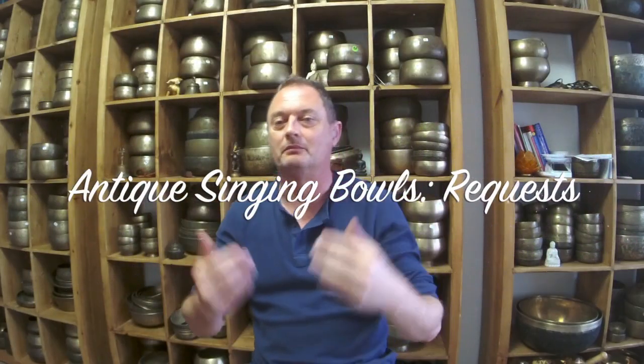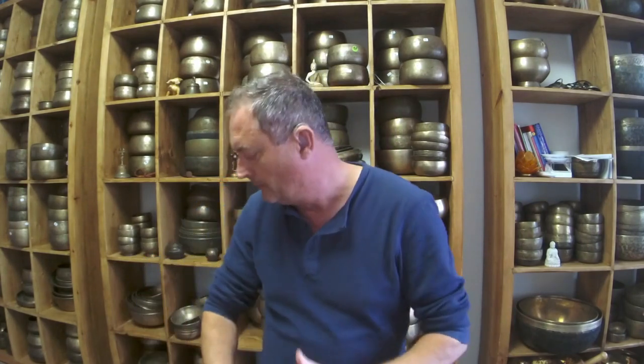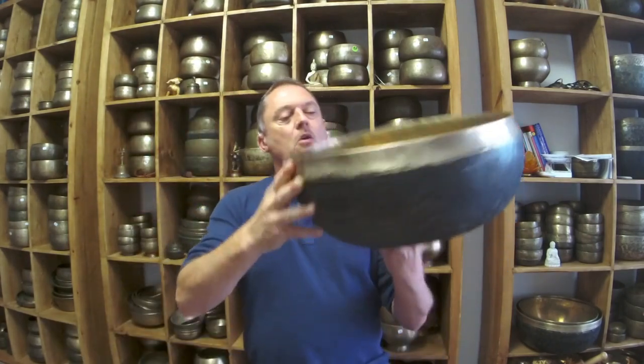Hello again and welcome to my channel. Another request video this time. Someone is looking for second octave bowls. They've chosen a big list of bowls — a few Ultabati and some Jambatti. Most of the Jambatti are medium price, one or two high-price ones. The Ultabati range from a really small budget one up to a big one. Not sure if this is curiosity or the person really wants to buy.